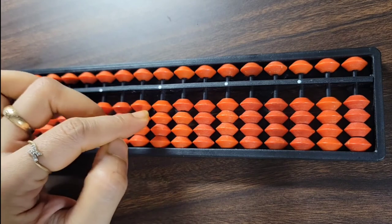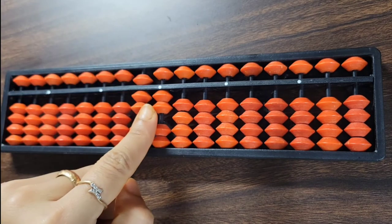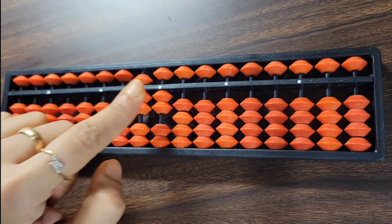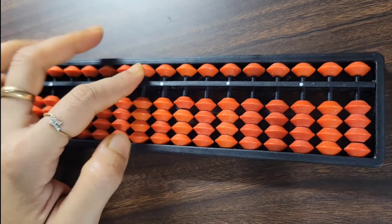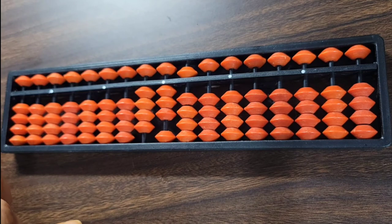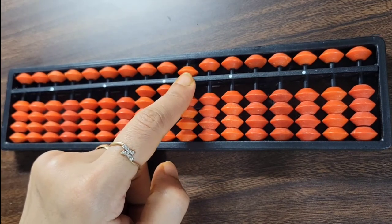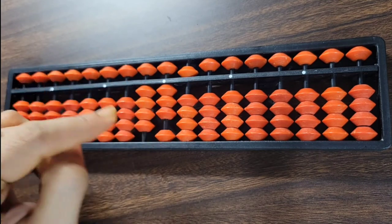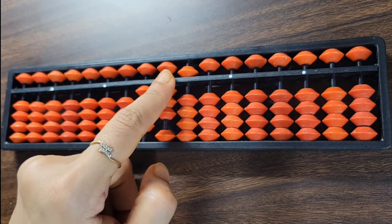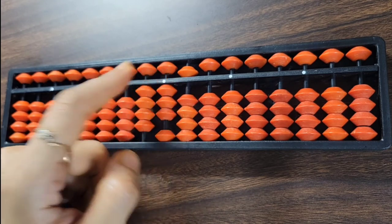For example, if a number is represented as 2 on one rod and 7 on the next rod to the right of center, this is read as 2.7. Another example: if the upper bead only is touching the value bar on one rod, three beads on the next, and four beads on the rod to the right of center, the value is 53.4.